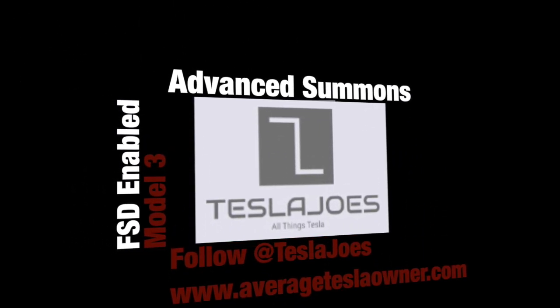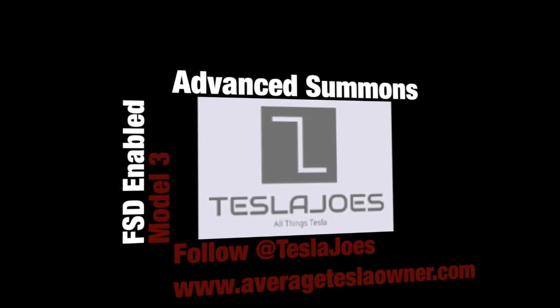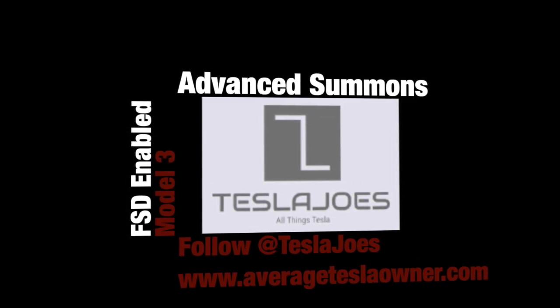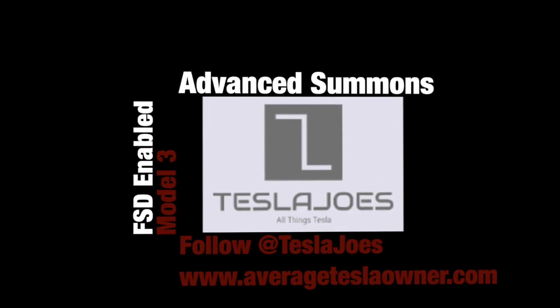Welcome to Tesla Joe's where we test everyday average Joe's scenarios that you might encounter in your Tesla. In today's video we're going to be focusing on advanced summons. We will be using a Model 3 running software 2019.40.2.1.